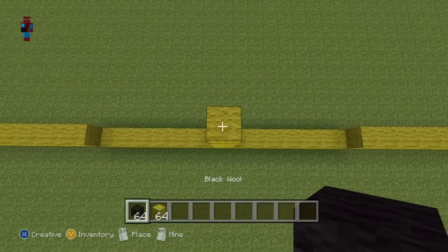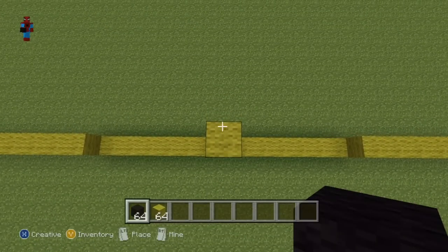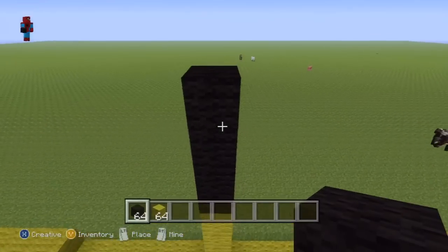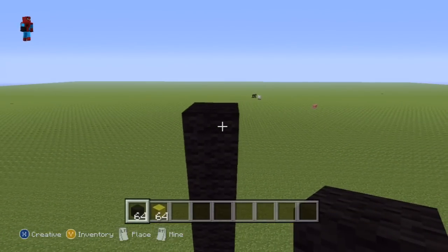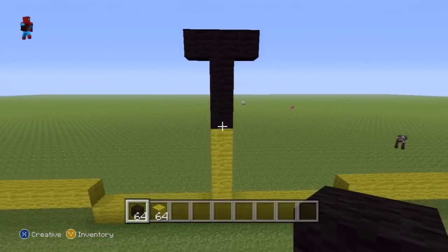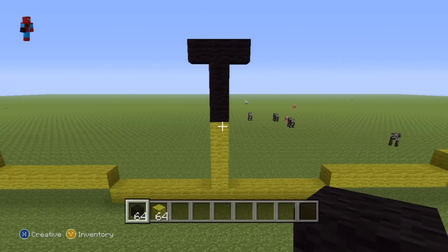Then take out your black wool and go up on top of your yellow by a further four. You then want to extend out this fourth block both to the right and to the left by one to give you a nice T-shape like this.